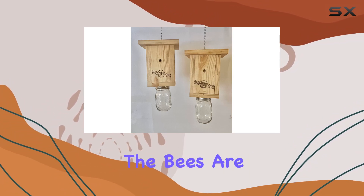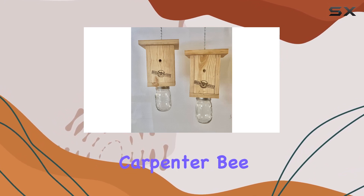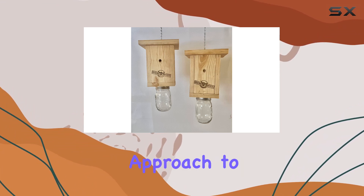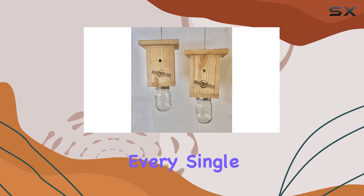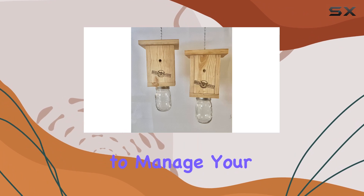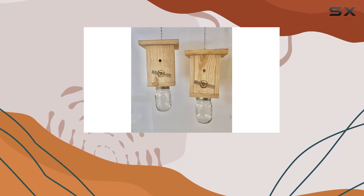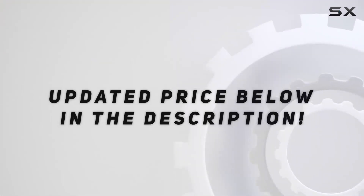Placement is key — you'll need to experiment to find the spots where the bees are most active. Overall, the Original Bee Brothers Carpenter Bee Trap offers a natural and relatively inexpensive approach to carpenter bee control. While it may not eliminate every single bee, it could be a helpful tool in managing their population. Just be sure to manage your expectations and understand that consistent effort is often required for effective carpenter bee control.